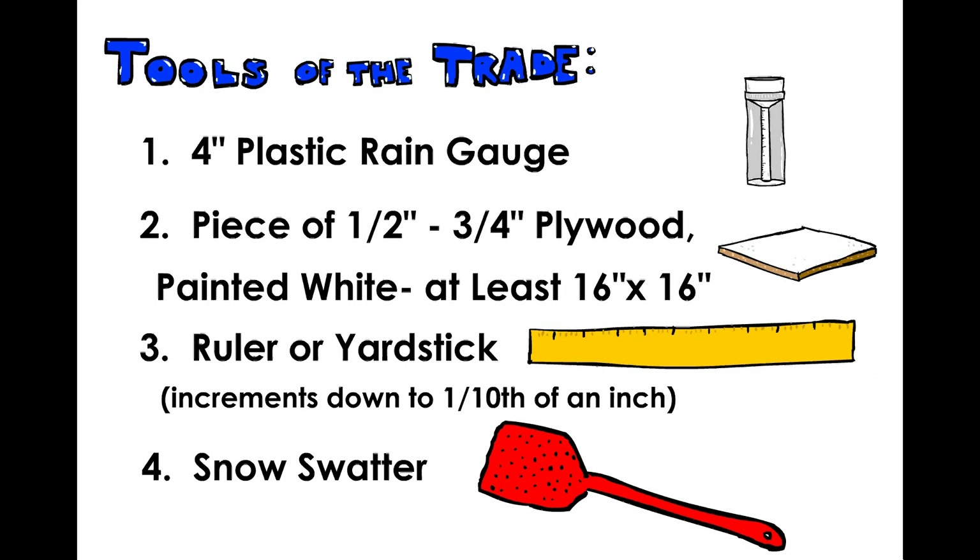4. A snow swatter. You can use a fly swatter or spatula. We'll go over what you need this for later.